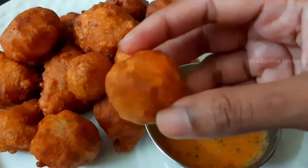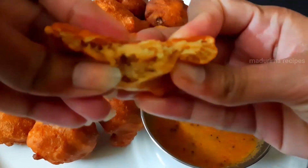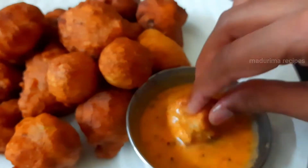We are going to make this recipe for the taste. You can cook this recipe for a taste.